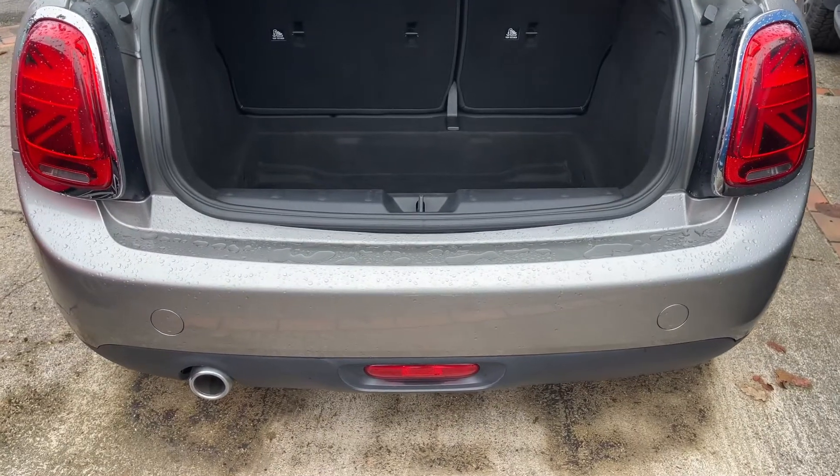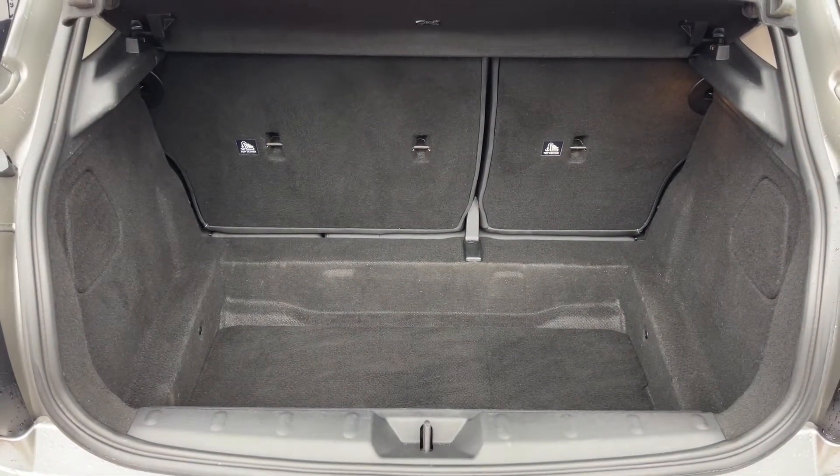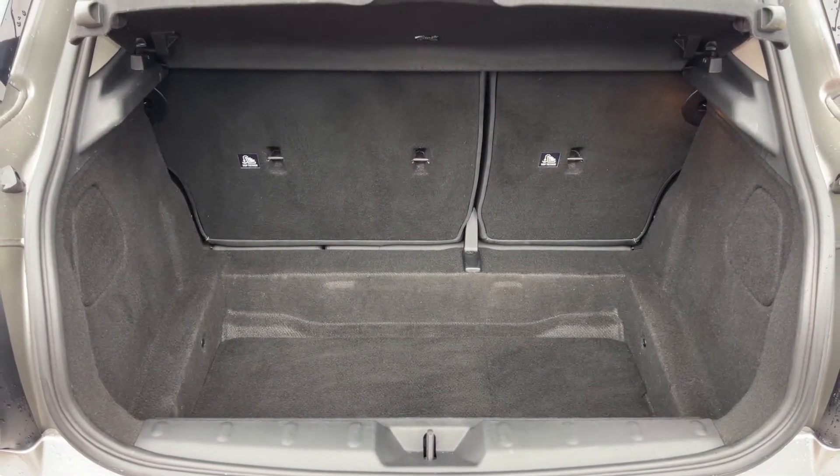As we approach the back of the car, you can see that we have plenty of boot space, along with a 60/40 split folding rear seat, should you wish to increase this space even further.